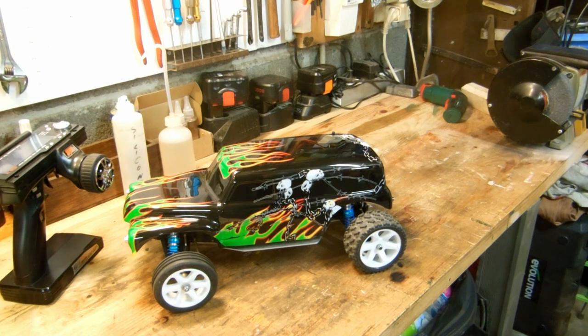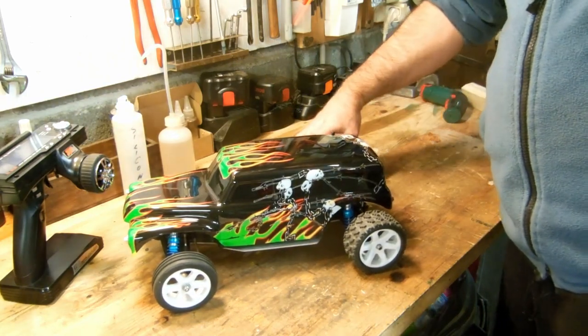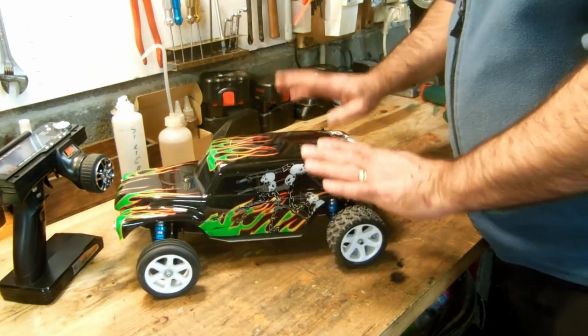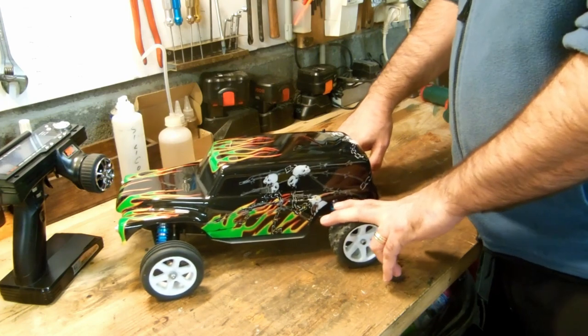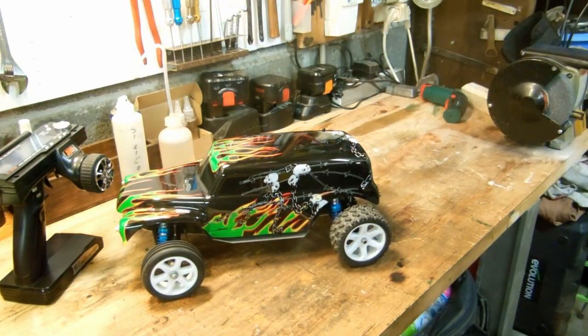A little toy — it kept me busy for a while. Next project: for now I don't have one, well I have one but not one I'll build myself. We'll let Christmas pass and then see after that.